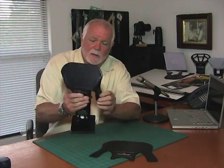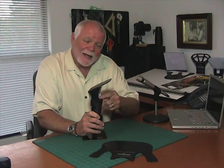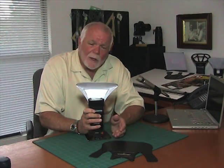To install the Pocket Bouncer on the flash, you just attach it like this, and you'll notice that it attaches automatically at a 45-degree angle. So the light hits the bounce surface at a 45-degree angle and leaves it at a 45-degree angle, so right now it would be pointed right at you. The Pocket Bouncer will cover about 80 to 84 degrees, so it will cover about a 24-millimeter lens on a full-frame camera.